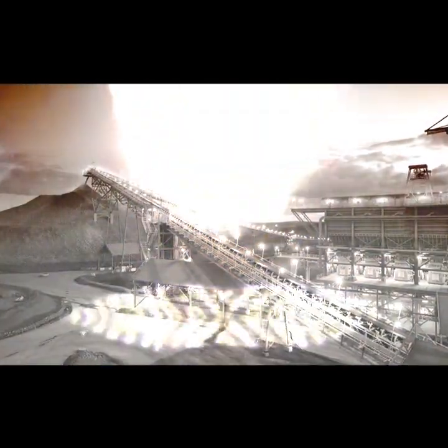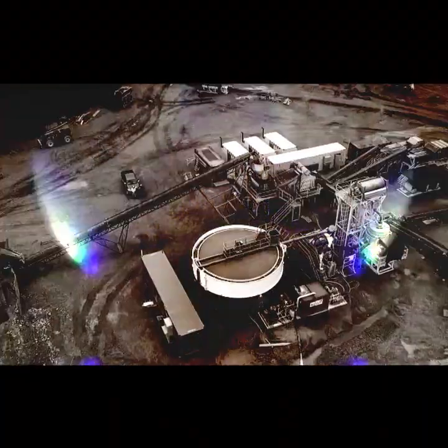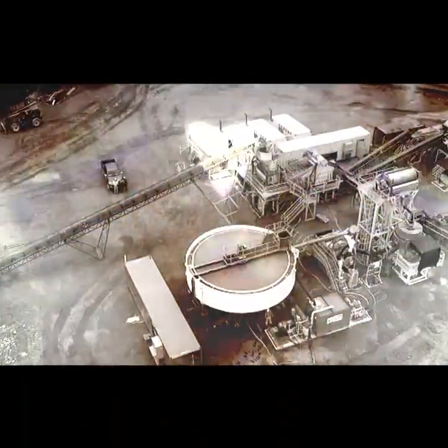Eventually, so much of this accumulated in our recovery system that we were actually losing gold and silver — it wasn't profitable anymore. So I said, shut the system down. Let's find out what the problem material really is. Chemically we were able to separate the problem material from the gold and silver, and I had this sample of pure problem stuff, whatever it was.